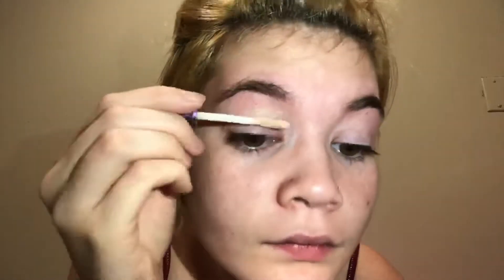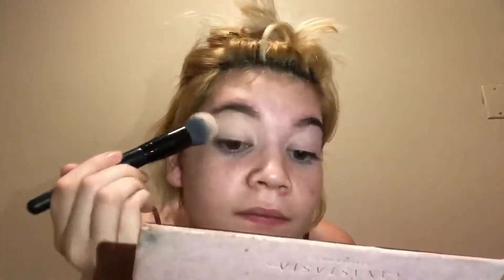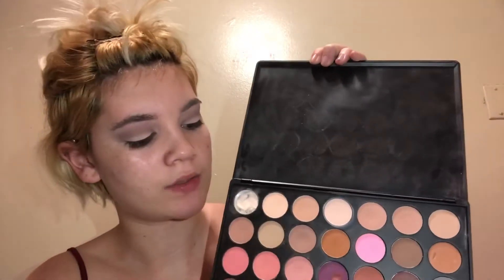I'm going to prime my eyelids with my Urban Decay eyeshadow primer potion. Then I'm going to use a shade from my Modern Renaissance palette — specifically this purple.